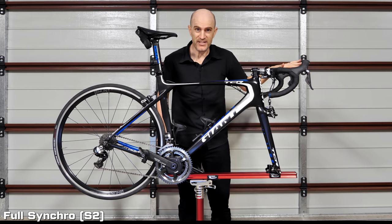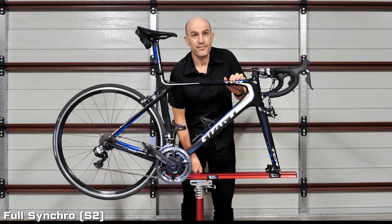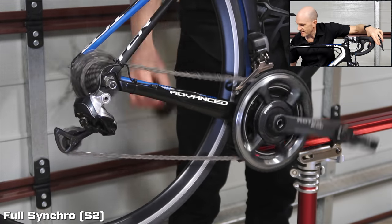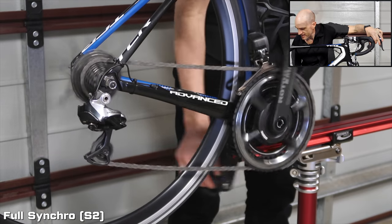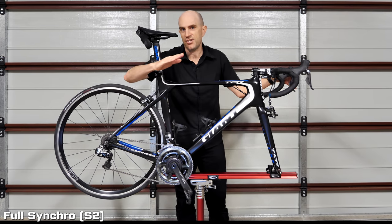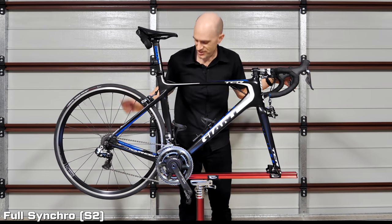In full synchro you can effectively forget the left lever for changing between the big or small chainring, although you can still do that manually. Stepping down through the cassette — as soon as you hit that change point, the front chainring changes, automatically stepping up on the back to keep those gear ratios as smooth as possible. That smoothness is based on the default configuration, which is what you can customize.